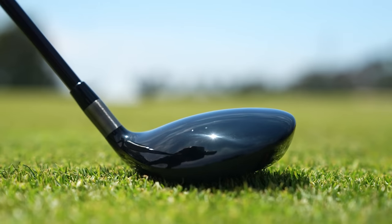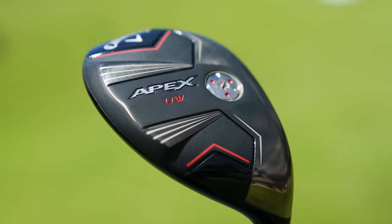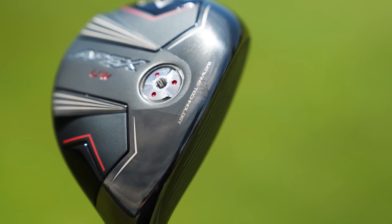Hey golfers, I'm Drew Malhova at Second Swing Golf, joined today by Michael Geiger here at the Tour Van at Second Swing Minnetonka. We've got a very fun, interesting head-to-head comparison today. A new release in the second half of 2023 has been the Callaway Apex Utility Wood for the 2024 Apex Series.